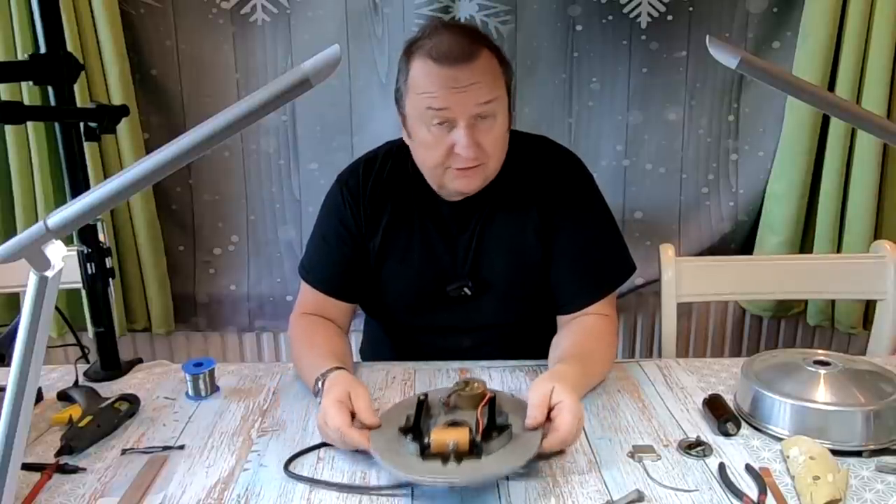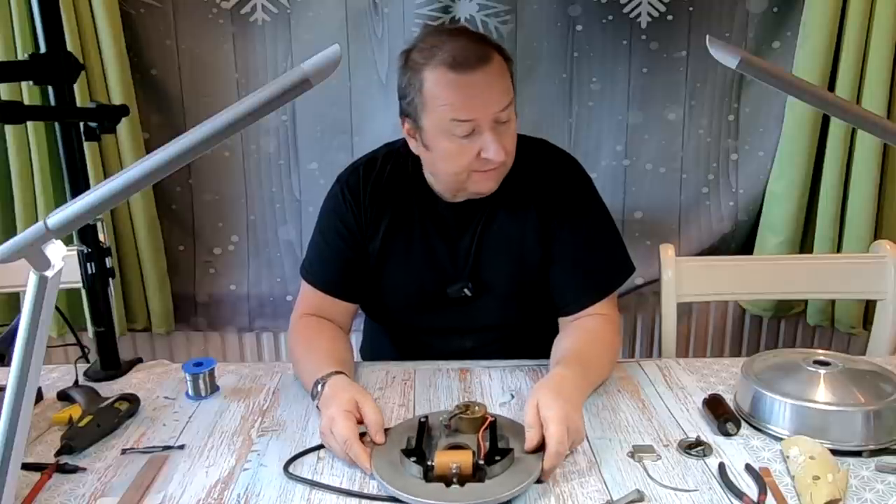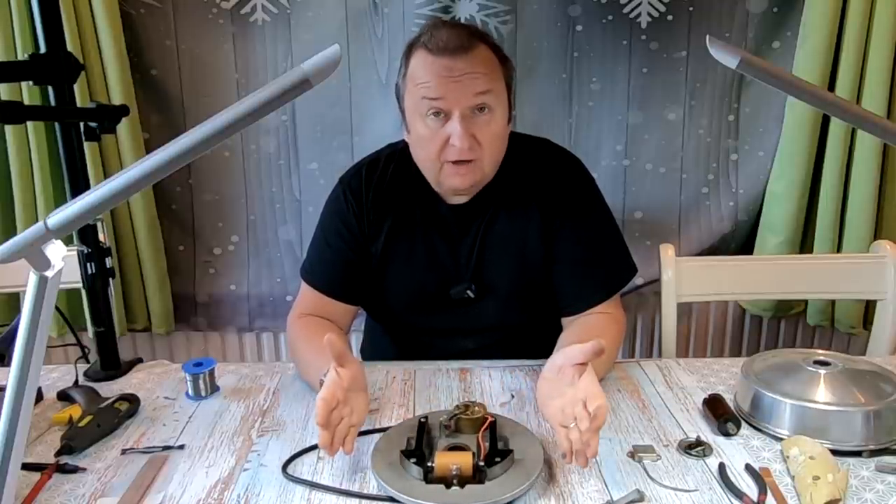Hi folks, we're back on the ignition system for the ATCO standard 22 inch lawnmower. I've got the new coil fitted now. Let's have a look and see how I've got over that one.